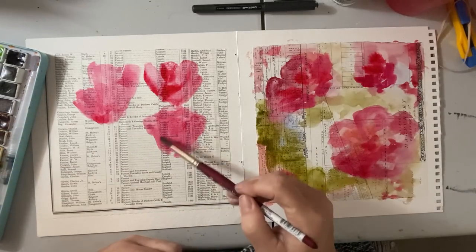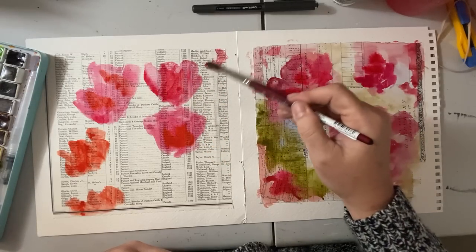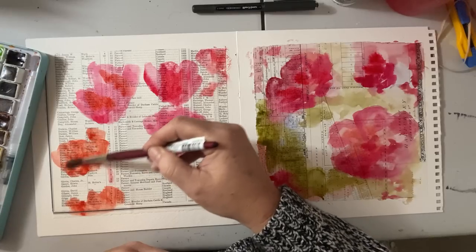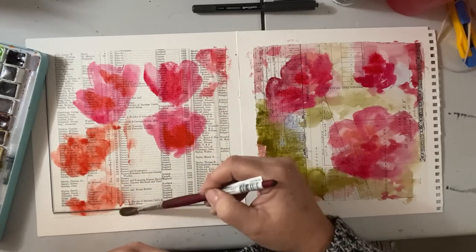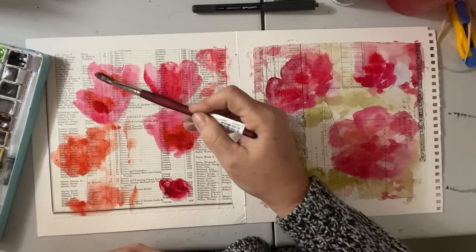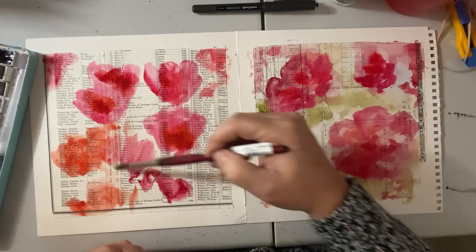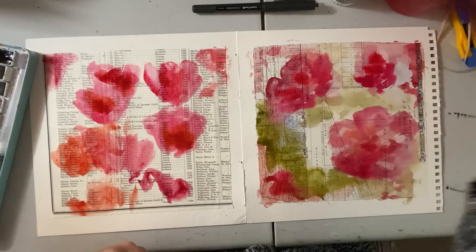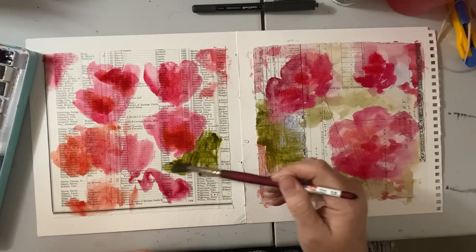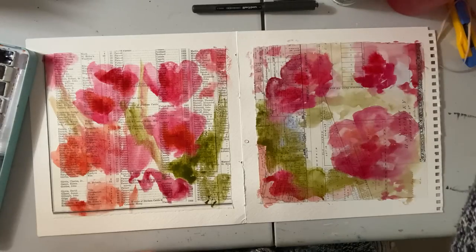Going into some more orange and throwing that in — just play. You can have a vision, like a reference in front of you of these flowers, so that could help you visualize what you want to paint. Nothing's for sure in these kinds of paintings. It's a very loose, relaxing approach to watercolor. You could put some leaves in here if you wanted to imply that shape.